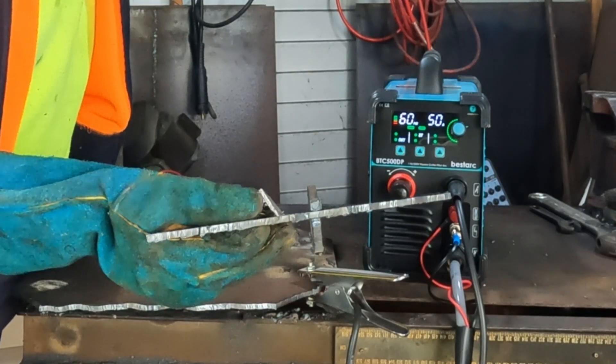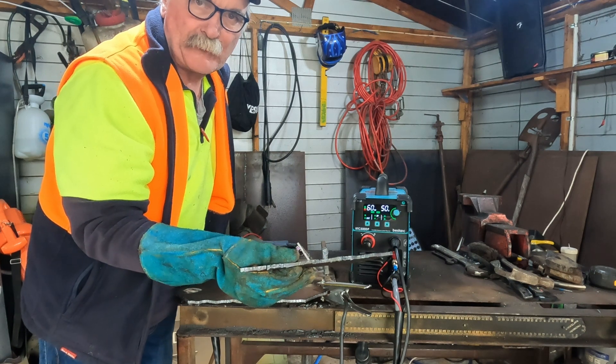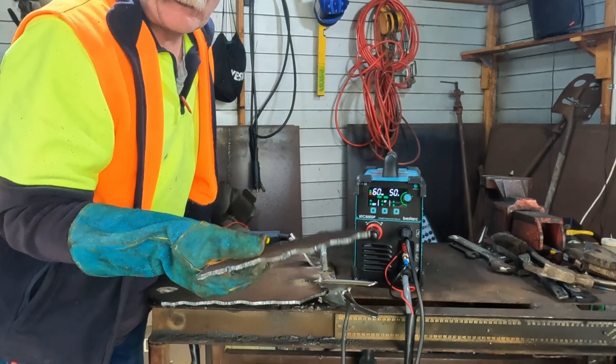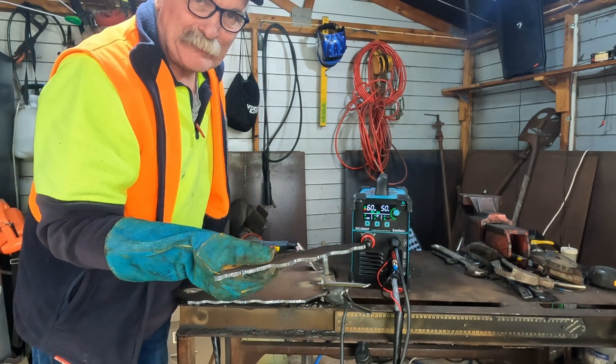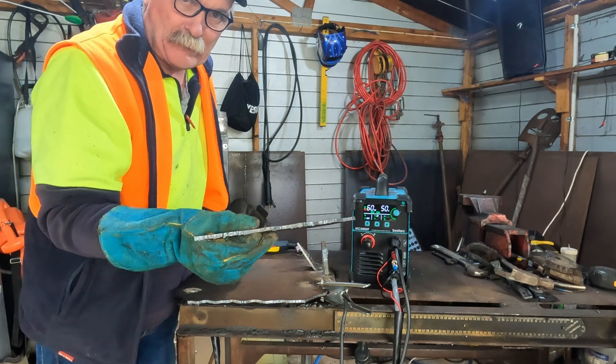Yee-haw! Here we are, straight out of the box we're doing squiggles — shapes on five millimeter steel. Proper steel, straight out of the box. That's pretty awesome. You try and do that with an angle grinder, guys. I love it.